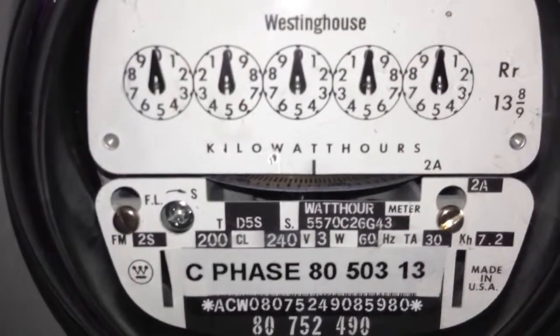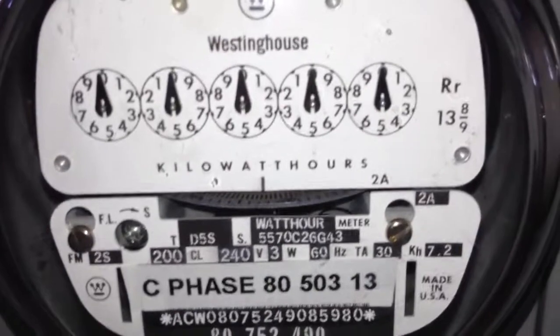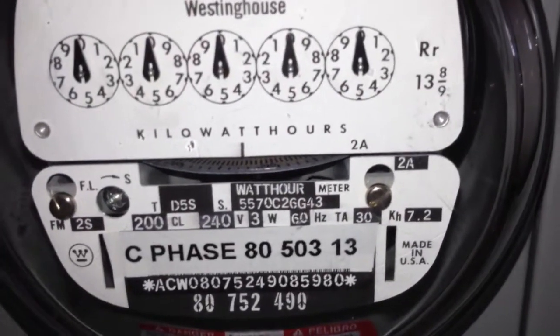So: 200 amp meter, 240 volt, 3-wire, 60 hertz. Tested amps is 30, and a kilowatt-hour constant of 7.2.